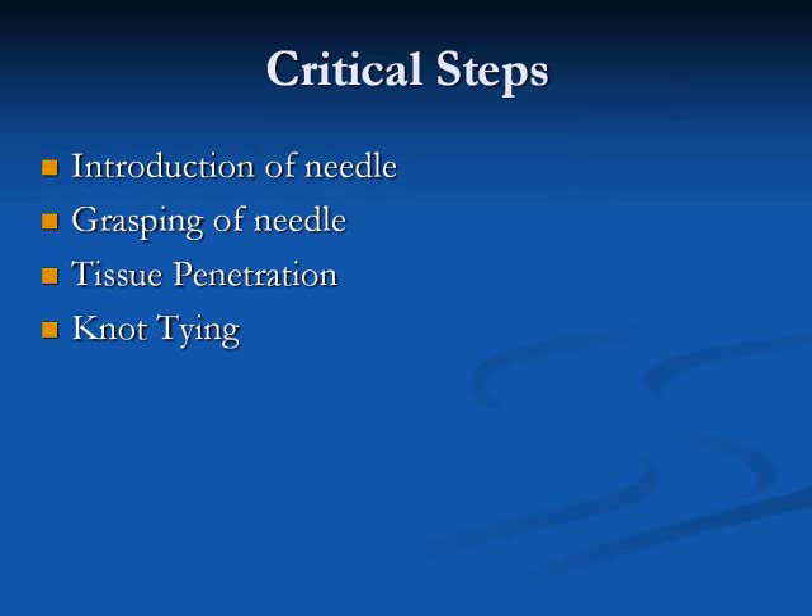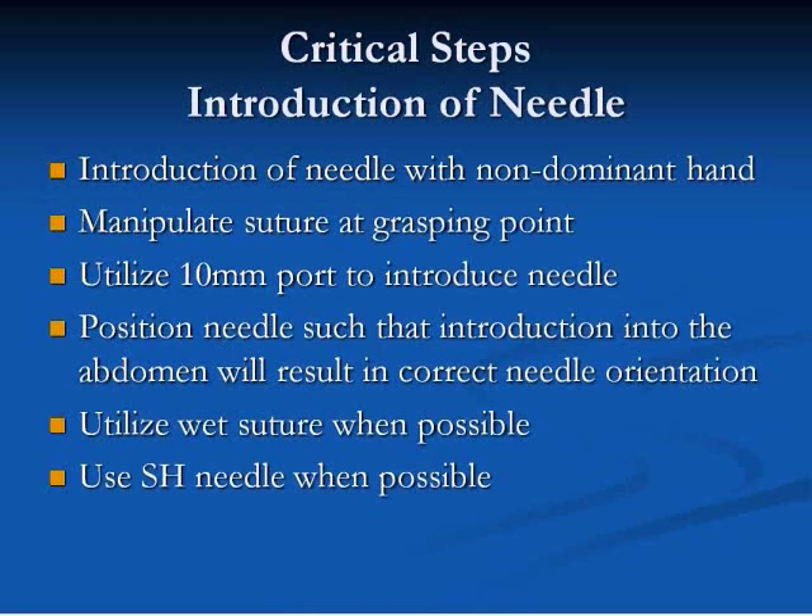The critical steps of laparoscopic suturing are: 1. Introduction of the needle, 2. Grasping of the needle, 3. Tissue penetration, and 4. Knot tying.